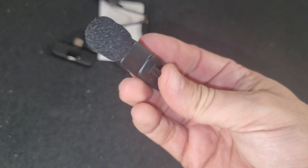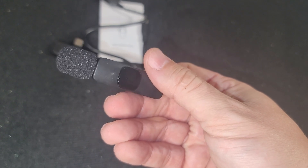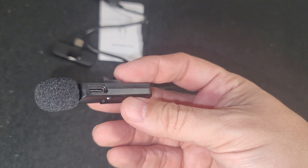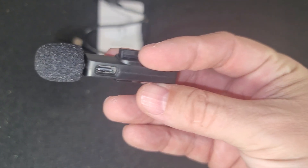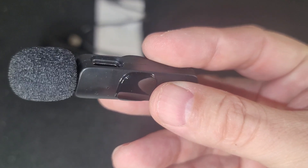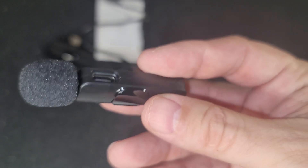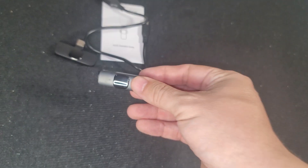That was a huge difference in using it and not using it. I would highly recommend this microphone. If you can find it for less than $30 on Amazon or wherever you shop, definitely go for it. It's very good quality — the audio was amazing. I give it two thumbs up. That's gonna do it for this video. I'll see you next time. Bye for now.